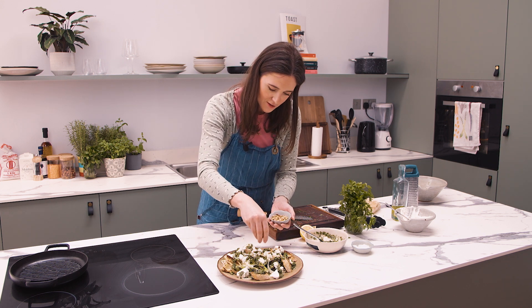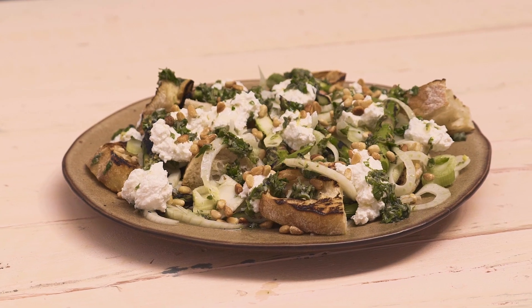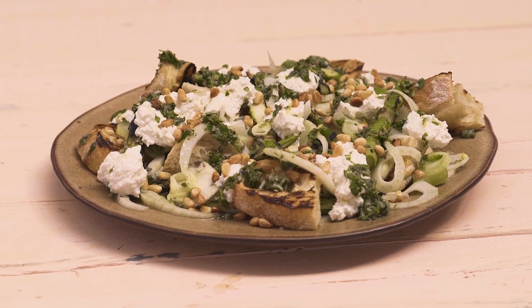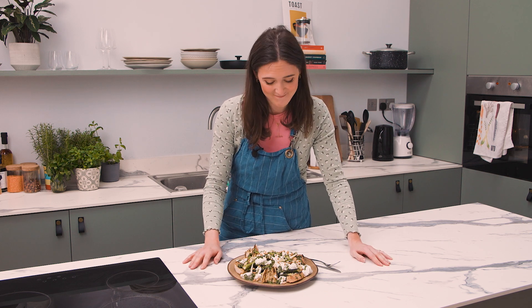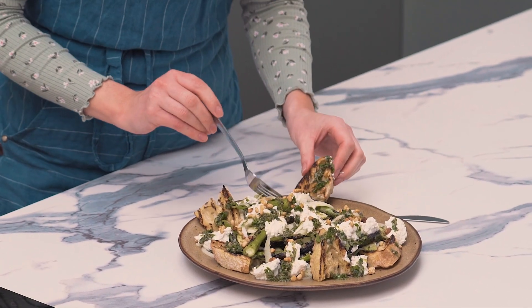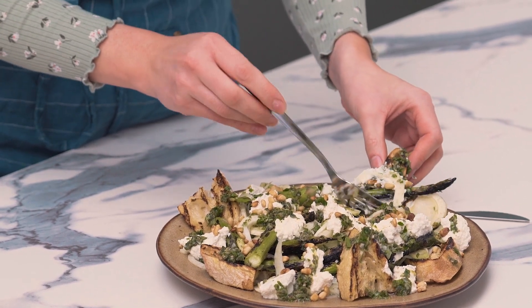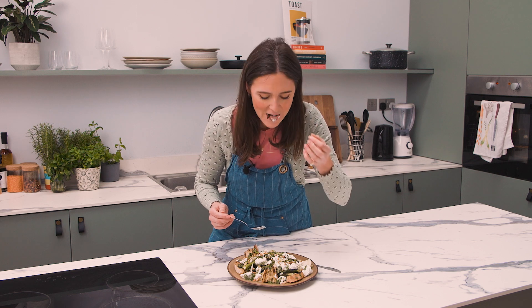A few toasted pine nuts on top and you are laughing. That is my grilled asparagus with fennel, ricotta, and salmoriglio dressing. Do let us know if you make it at home. I'm going to dig in because this looks really quite exceptional. I'm going to take some of my salad bread, put some ricotta on it, some nice fennel and some asparagus — that is a mouthful. Mmm. Mmm. Mmm.